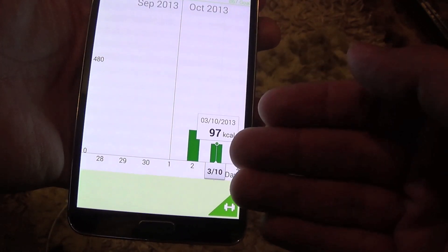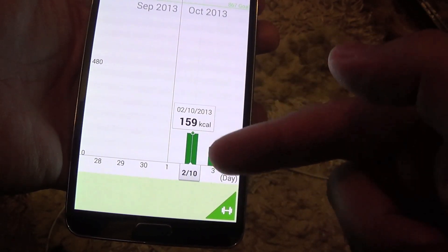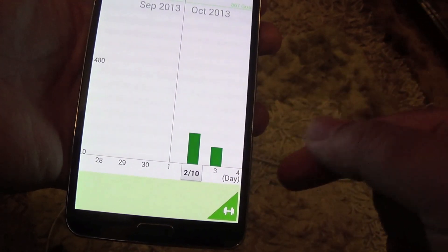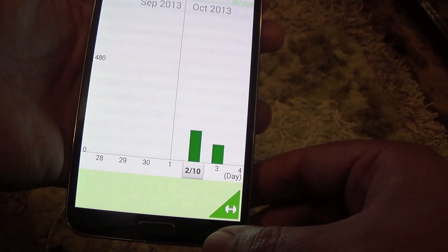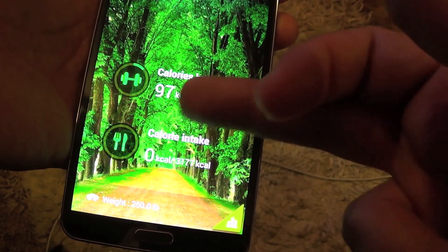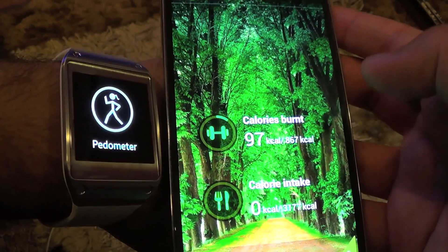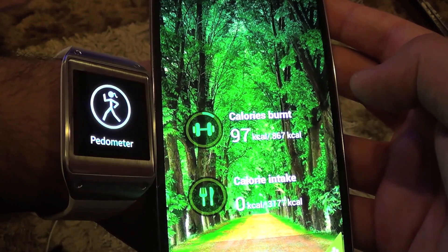It shows today's activity as well as yesterday's record, which the watch also sent. Every day it will keep sending this data to your Note 3, maintaining a record of calorie burning. So guys, this is the integration between the Smart Gear and the Note 3. I hope you liked the video — see you later, bye!